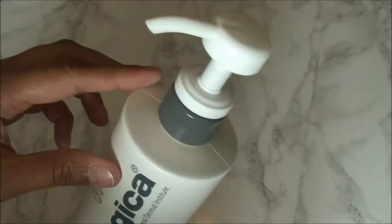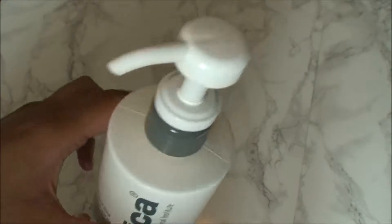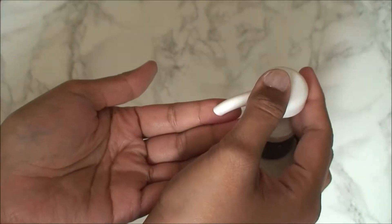This has artificial color. It is a non-foaming cleansing milk with a rich creamy texture.